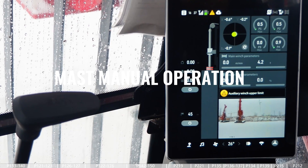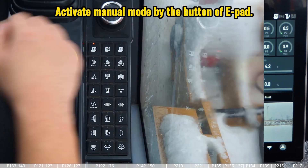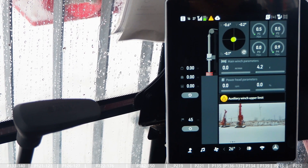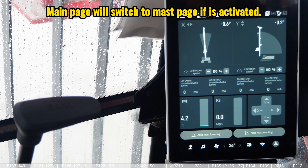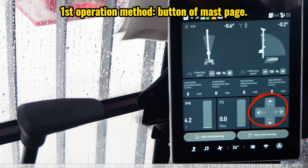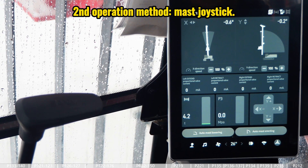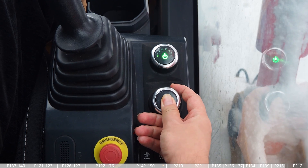This video covers how to operate the mast manually. First, activate the manual mode of the mast by clicking the button on the e-pad — you will hear a beep and the orange light will turn on. The screen will change from the main page to the mast page. There are two ways to adjust the mast manually: the first is using the four direction keys shown on the display, and the second is operating the mast joystick located near the e-pad.